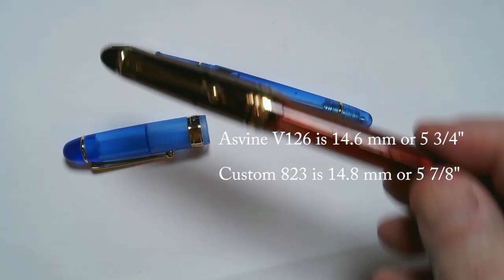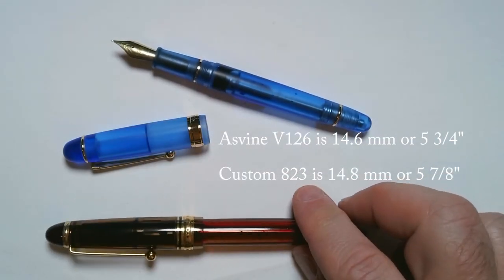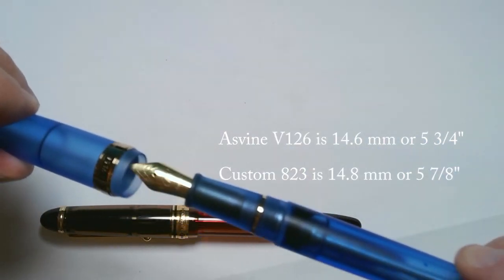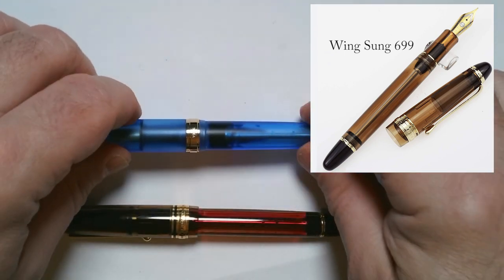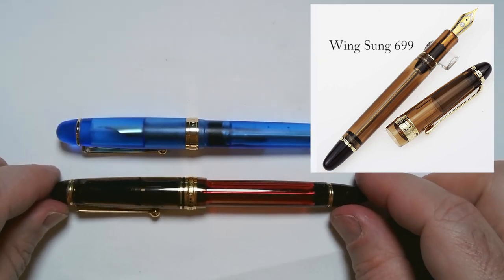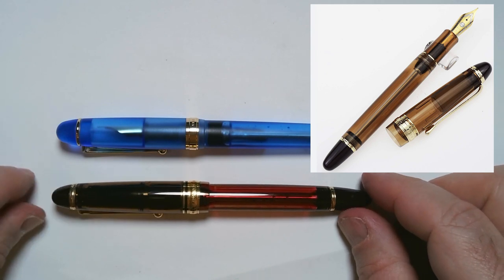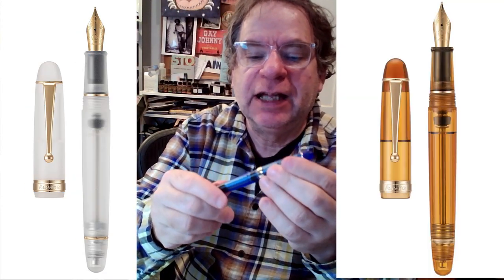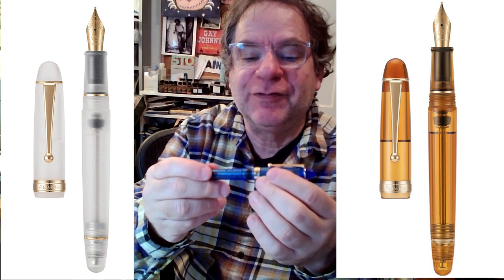It is also a vacuum filler. It is almost exactly the same length, just a little smaller. One difference from the Winseng is that it is a demonstrator, but it's a kind of frosted plastic, which is actually quite attractive — sort of like glass that has been frosted in seawater. It comes in blue, clear, and amber, and it is quite attractive.